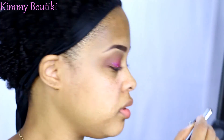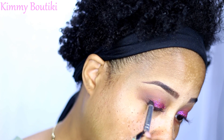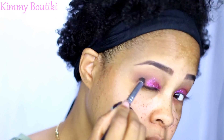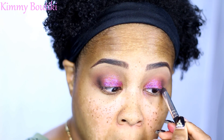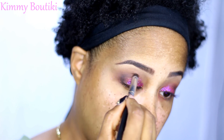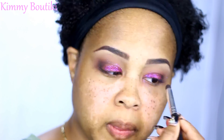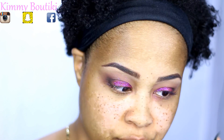Now I'm going to take my shimmer palette — this is my shimmer palette from Morphe. I need a dark color, so I'm going to use this color here. I just need to add some more definition to this V, pulling it in a little to the crease. Let me work on the face because I need to get away from these eyes — it is doing the most.